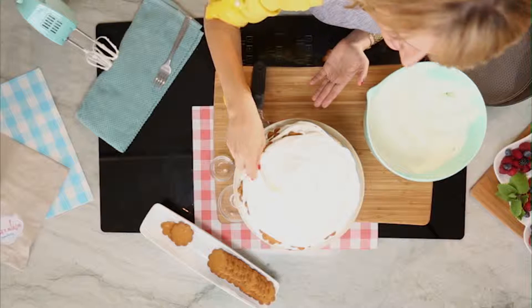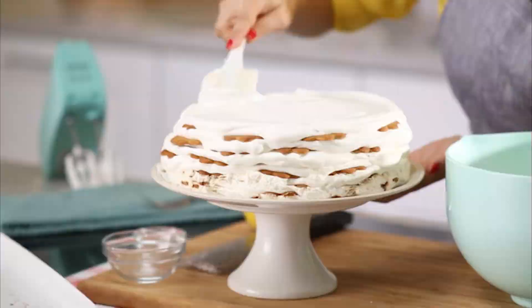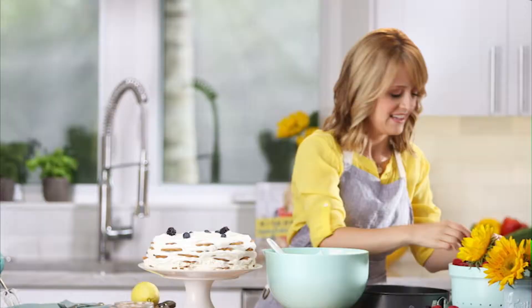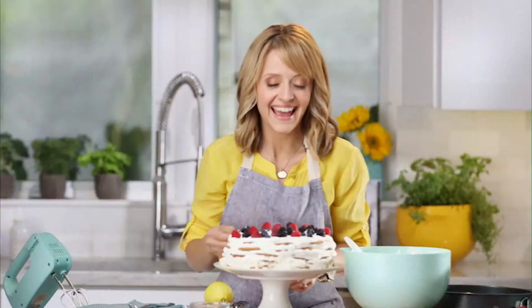It truly is the easiest cake you could ever make. Now it's time to dress it up — the easiest way to make a cake pretty is with some fresh berries. Now the only thing left to do is to find some family, some friends, someone you really love and serve it up.